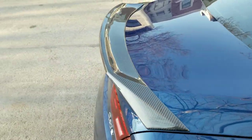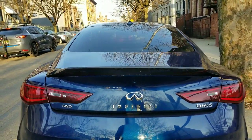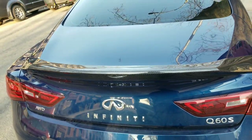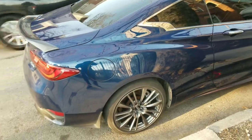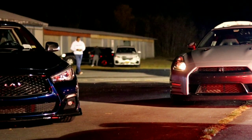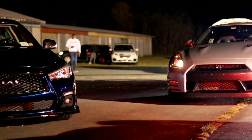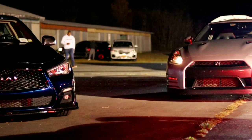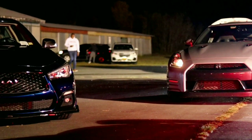That's it for the ducktail spoiler install — tell me what you think! Remember to hit the like button and subscribe with the bell notification. If you enjoy my videos and want to see what happens next with this car, definitely hit subscribe. You can also check out the other video links I posted and check out Boost Emotion merch via the link below. Thank you everybody for watching — love you guys!